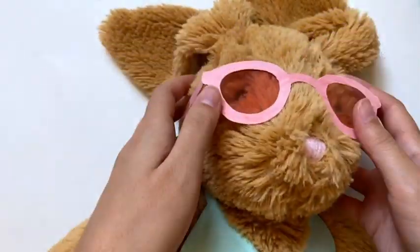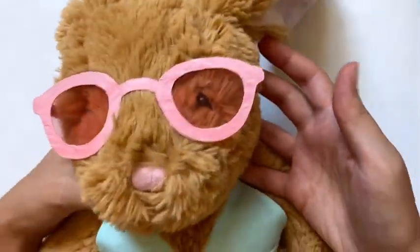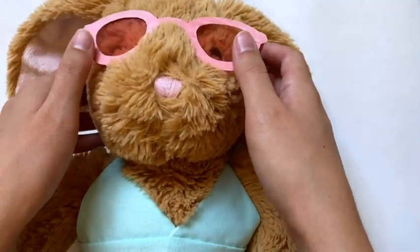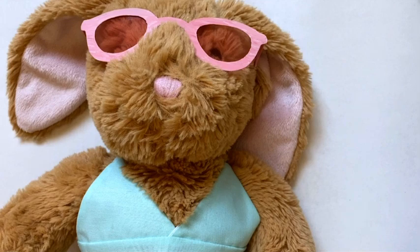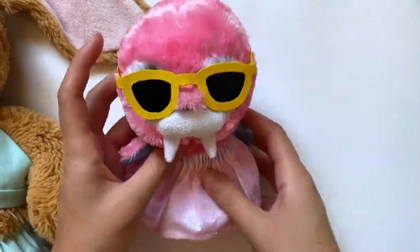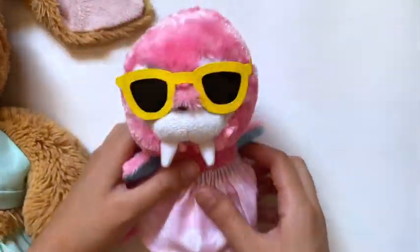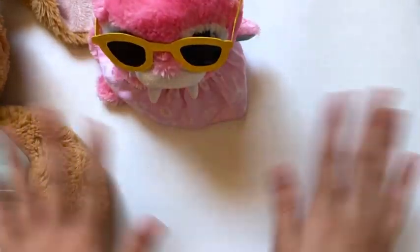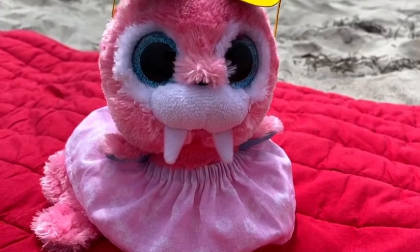It obviously looks very different from my actual sunglasses but I still think it turned out really cute. I paired it with a swimsuit I made for a Build-A-Bear. I really hope you try this out — there are so many different styles to make. Please give this video a like and comment any video requests. I do write down all the ideas you give. Don't forget to subscribe if you haven't already. See you next time, bye!